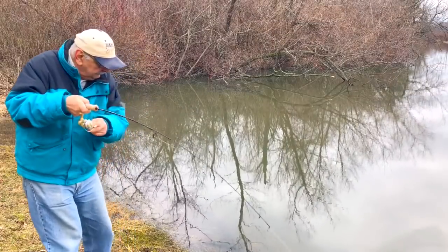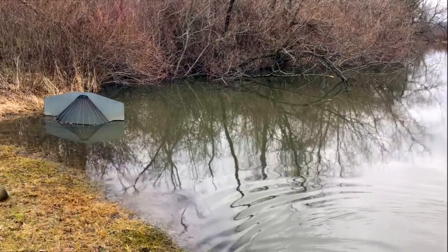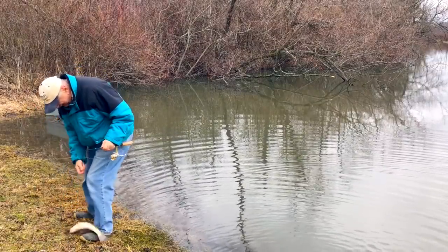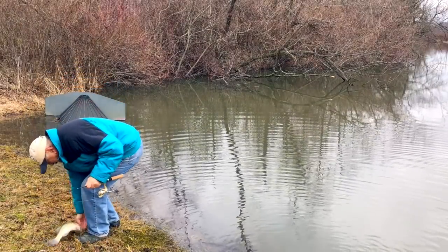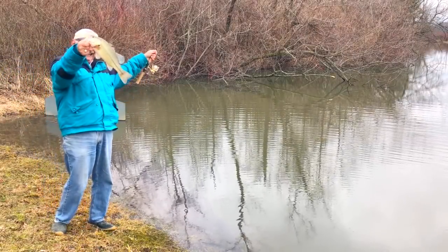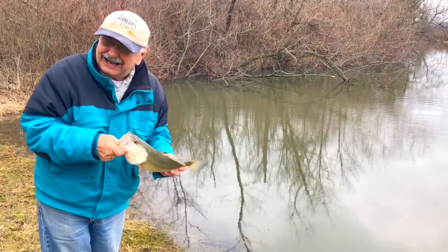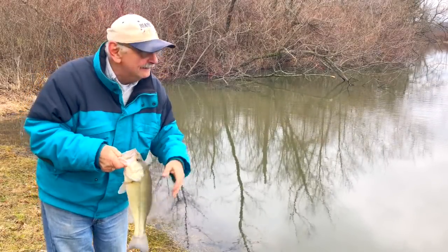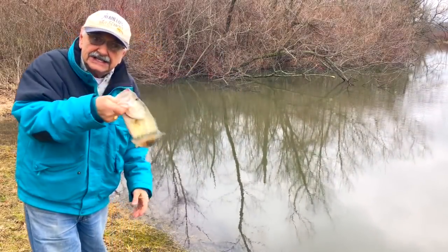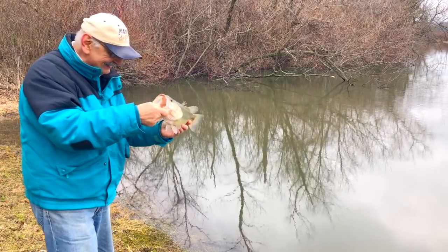Oh my gosh. Wow. It's a nice fish. I don't believe it. I thought this was a snag — this has to be a snag. This is not a snag. It's a largemouth bass! Wow, I'm so happy. Let's let him go.